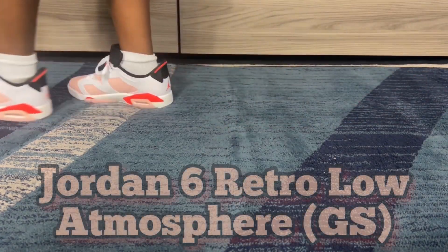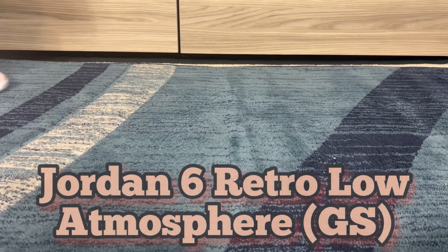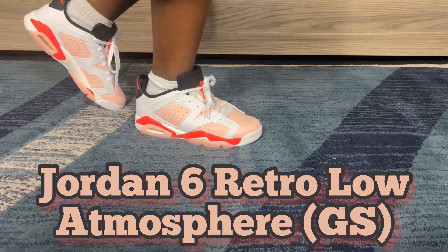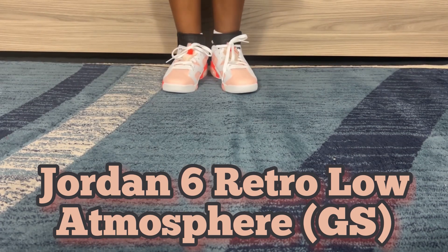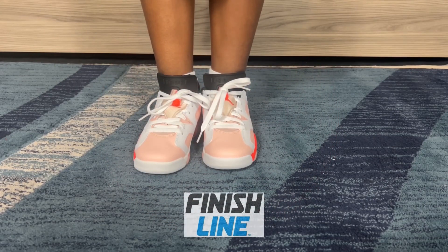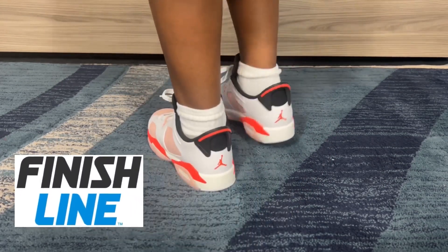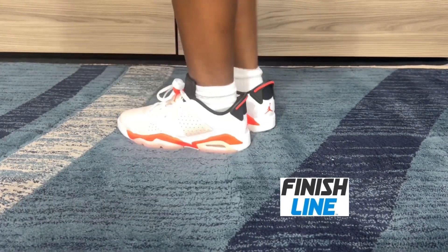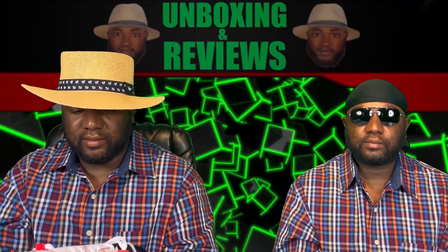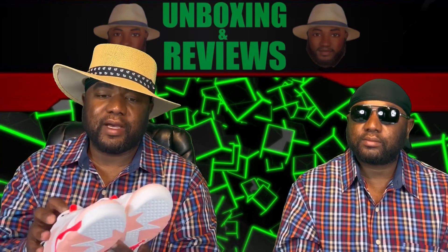Air Jordan Retro 6 Low Atmosphere — that's the name of these shoes. I got these on, I believe it was Foot Locker. I think Foot Locker was the only one that had these. But they clean, though. They did a good job with these. I like them. All right, we'll see you next time.